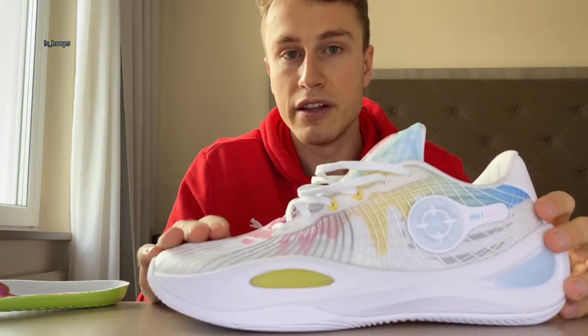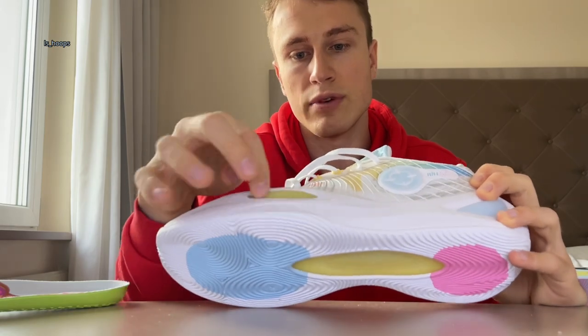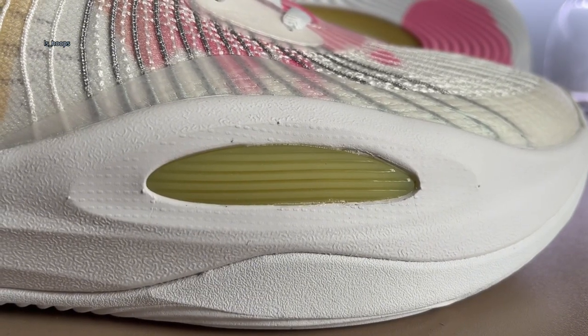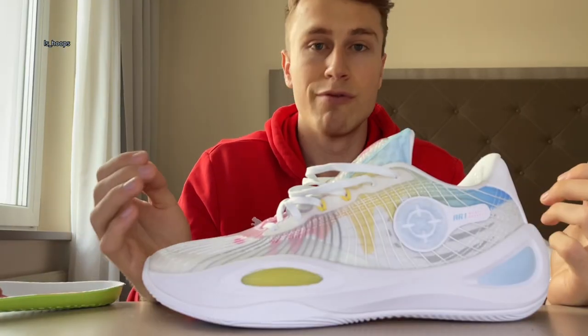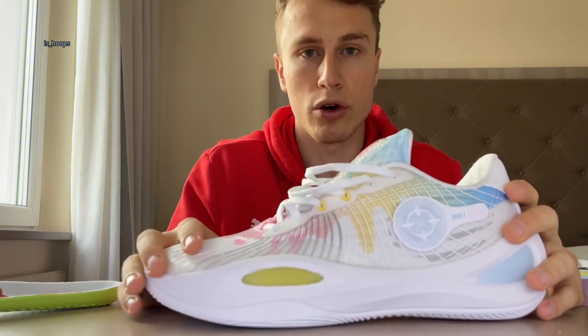For the last part, let's talk about fit. They fit true-to-size lengthwise, in my opinion, but they fit a little bit snug around the outrigger area. So for wide footers, I would recommend going up half a size or even a full size, depending on how wide your feet are. For everybody else, true-to-size will be just fine if you like a very snug, one-to-one fit.